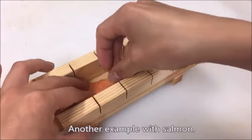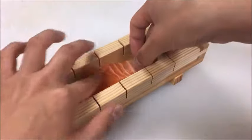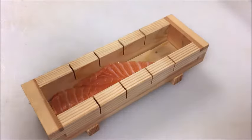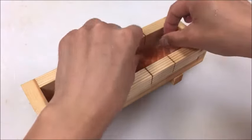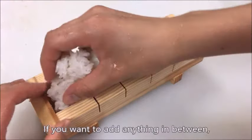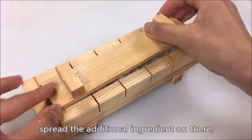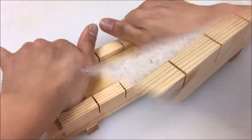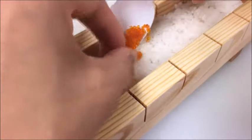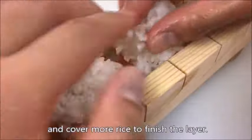Here is another example using salmon. If you want to add anything in between, put in the rice halfway, spread the additional ingredient on top, and then cover with more rice to finish the layer.